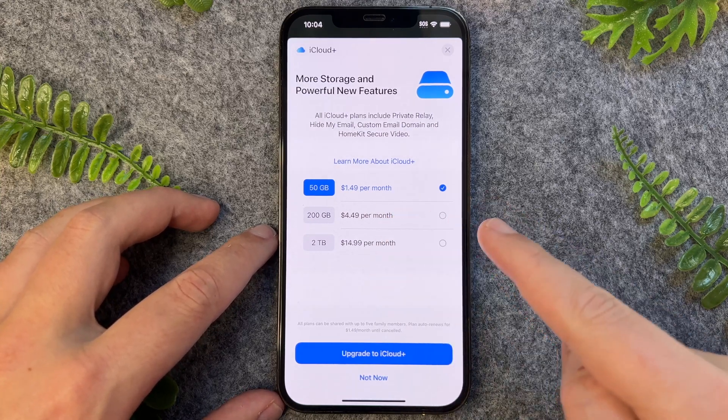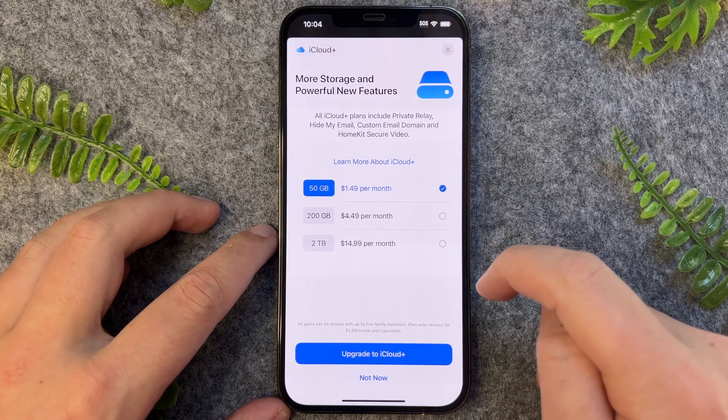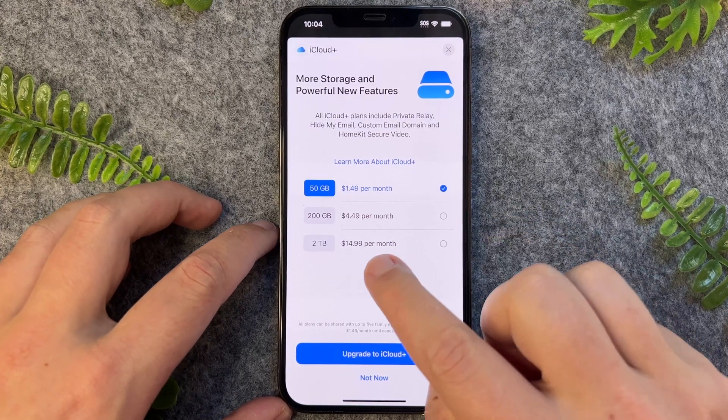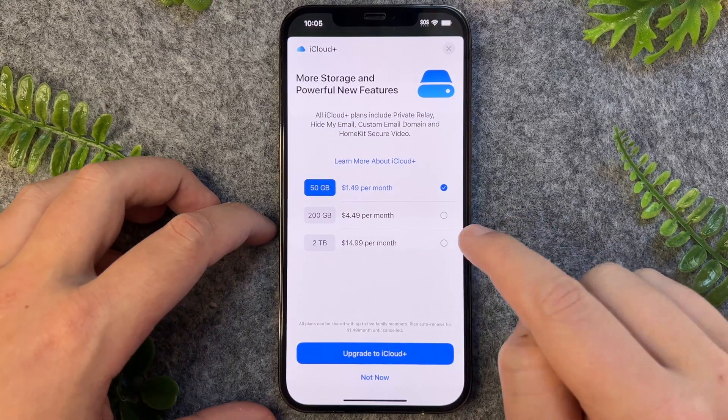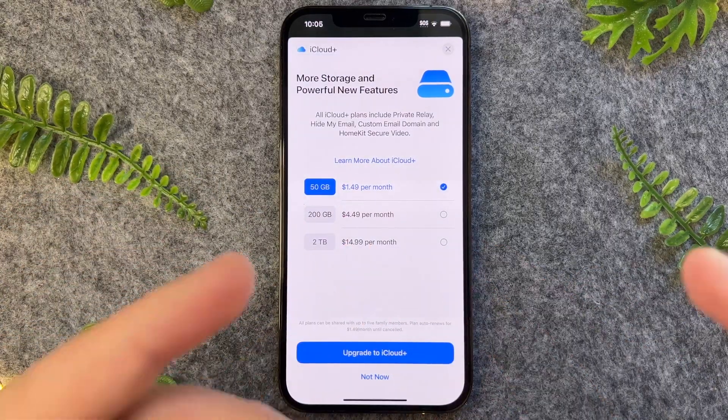In Australia, it's a little bit more expensive than the US. From here you can select a few different options. For myself personally, I'm subscribed to the two terabyte plan, as this allows me to share that plan amongst other family members.